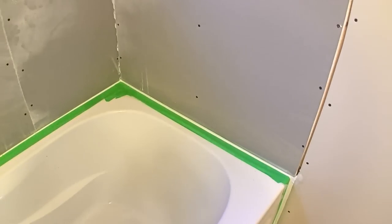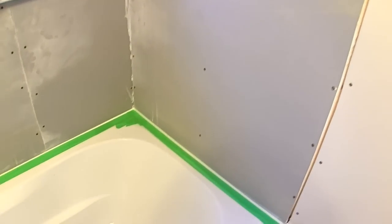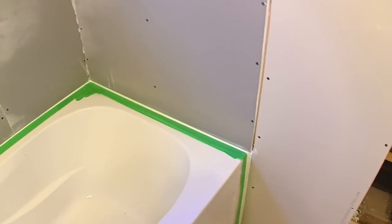This time I'll be installing the tiles around the bathtub. After I put the tile back around, I caulked along the bottom all the way around the tub with silicone to seal that gap.